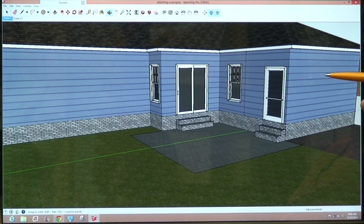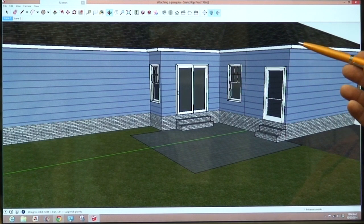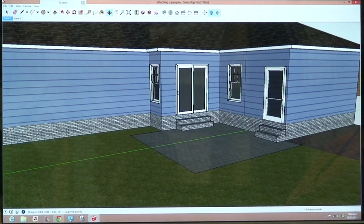The pergola ledger that attaches is typically a 3x10 or a 3x12 — it's a large timber carrying a lot of weight. Attaching to a 2x6 that's nailed to trusses is not a good structural location.